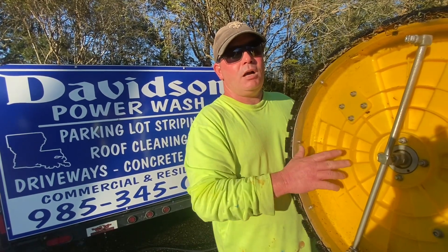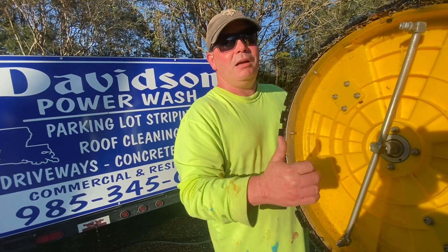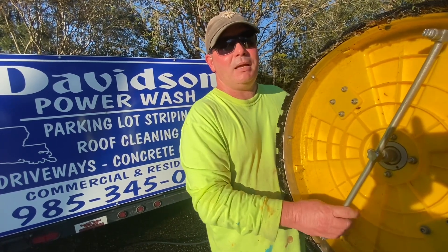Thanks for watching. Everything you need to know about a surface cleaner, part two. Again, I'm Billy Davidson with Davidson Pressure Washing and Painting.